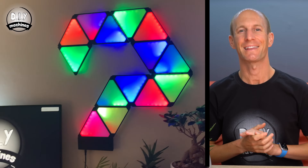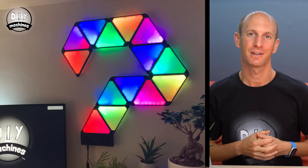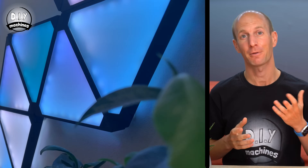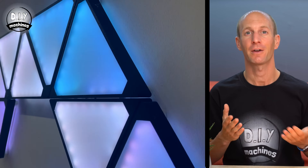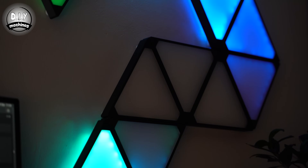Hello, I'm Lewis and these are my awesome geometric light panels, Geoleaf. Now for a long time I have wanted some Nanoleaf panels, but the price of these has always been a little bit too high for me. So I figured I have a 3D printer, why not design some of my own? This is what I have come up with.